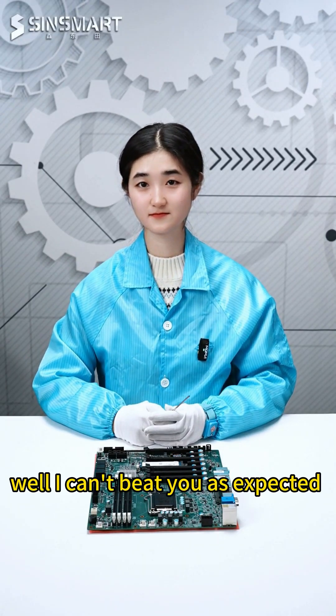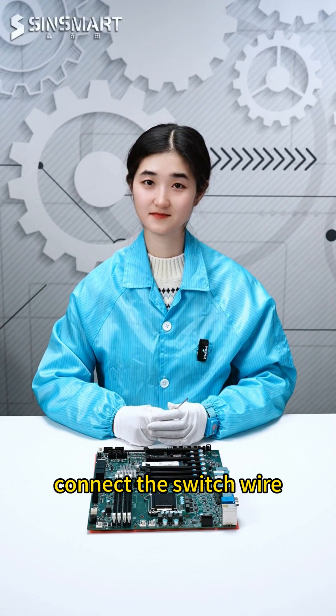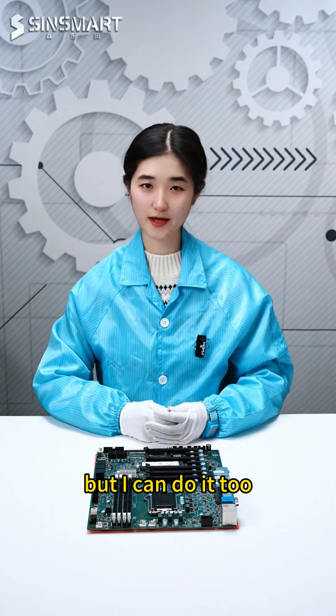Well, I can't beat you as expected — you pass. Do you know how to connect the switch wire? This is a bit tricky, but I can do it too.